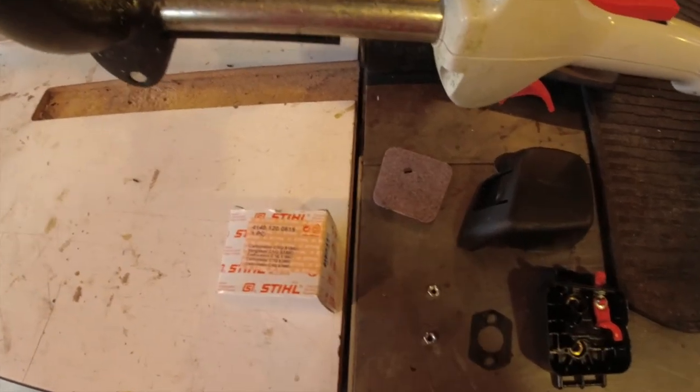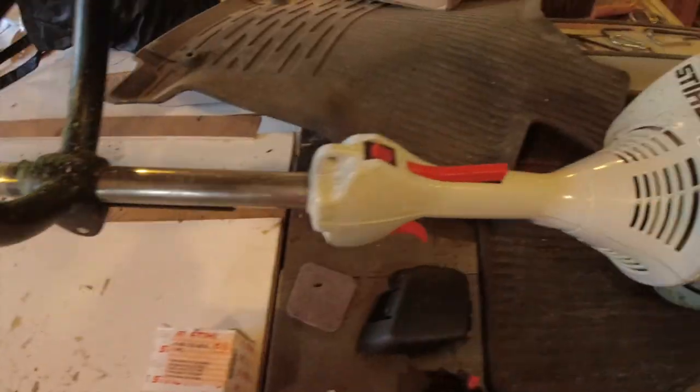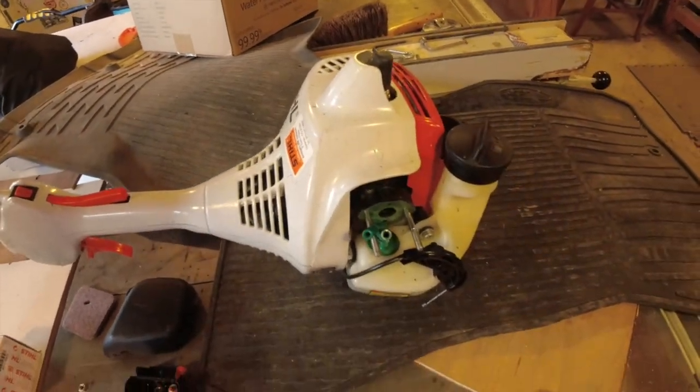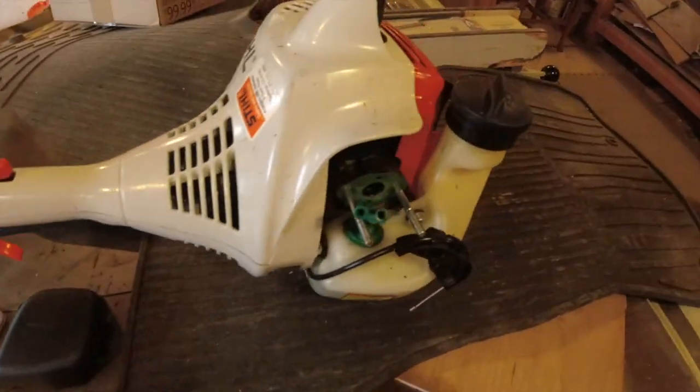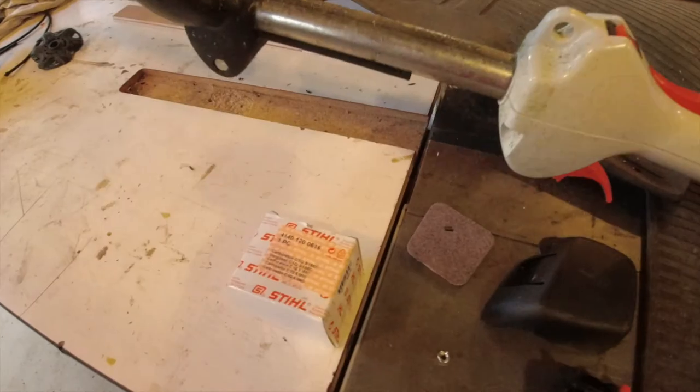Today we're going to be doing a carburetor replacement on an FS-45 Stihl trimmer. This applies for the 45C too. We got a new carburetor, we're going to unbox it and get right to it.